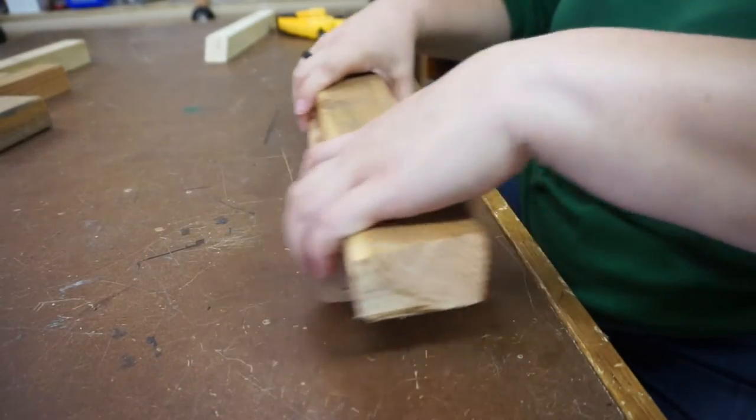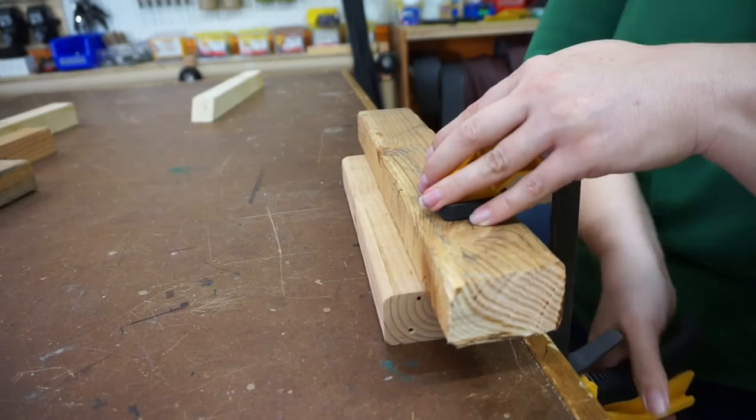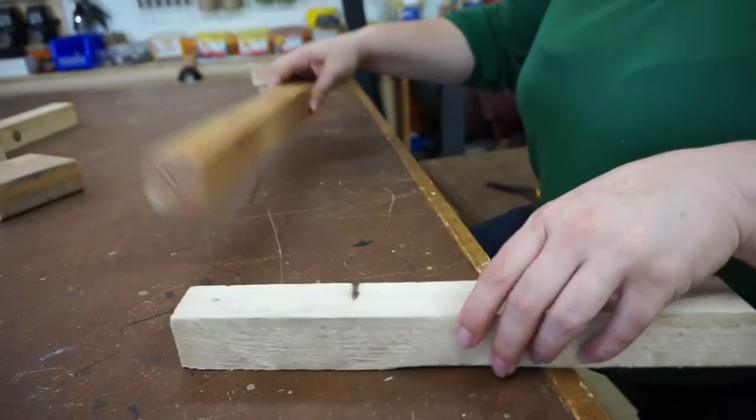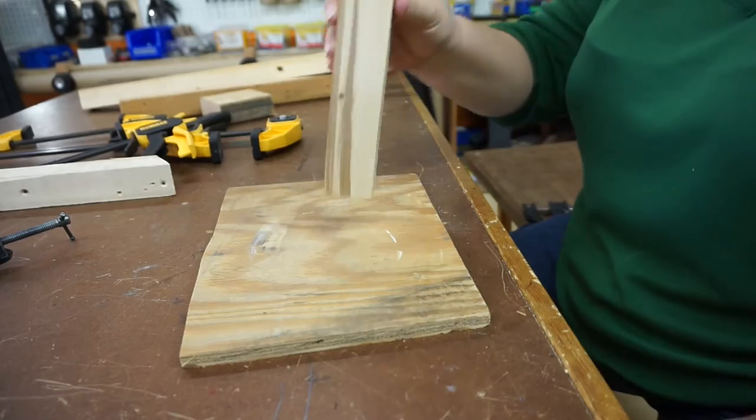Wobbly materials are tough to work with. Sometimes it's easy to clamp — two squeeze clamps will make this secure. But what about this? Or this? Or this?